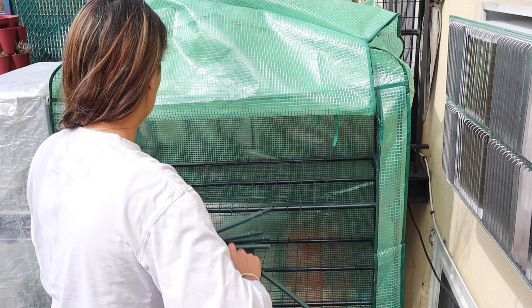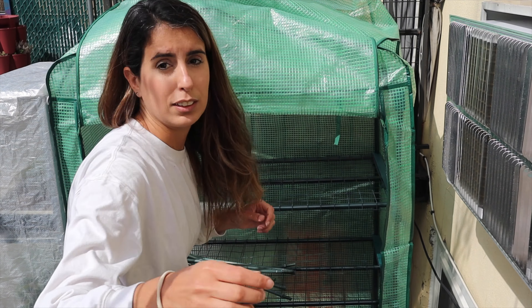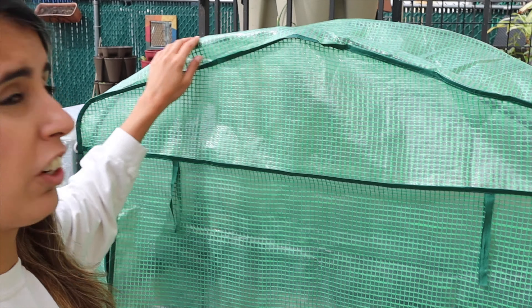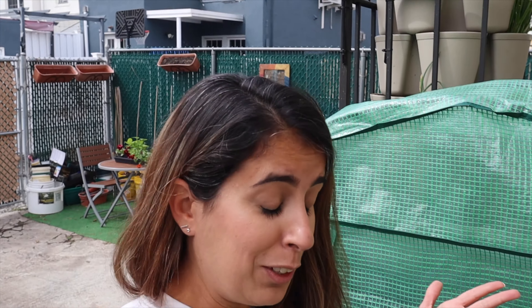I used some of this to put inside here — it's not perfect, but it's doing the job. I'll close it again so you guys can see. You can see that's round over here, not quite the right shape. I tried to bend them into shape but it didn't stay. But that's the greenhouse situation right now.